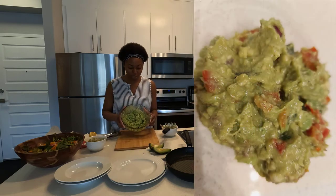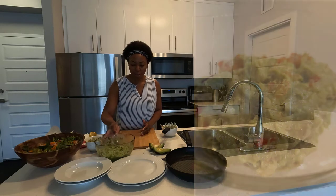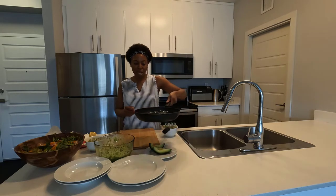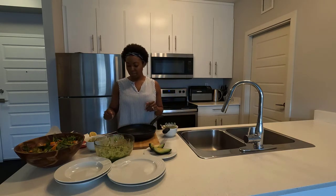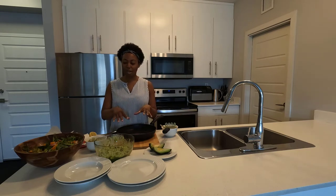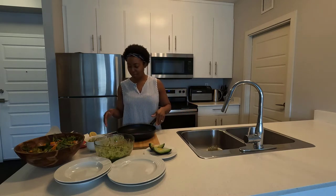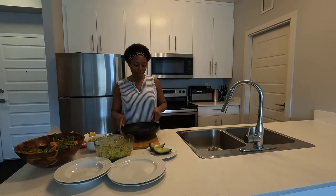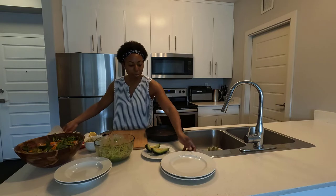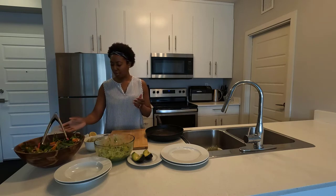Now that the guacamole is done — it looks and is going to taste amazing — let's make the rice wrap. For the rice wrap I'm using a frying pan since I didn't have a large enough bowl. I put a little bit of warm water into the frying pan, then I'll place the rice wrap in the water, and once it's ready I'll add everything to it and roll it up.